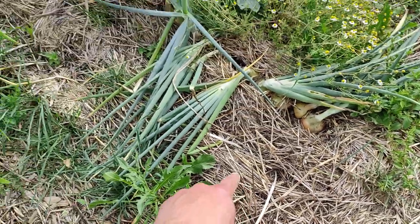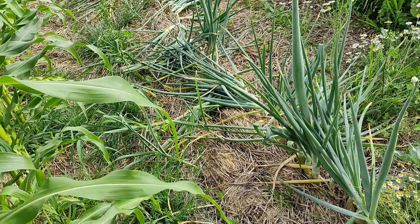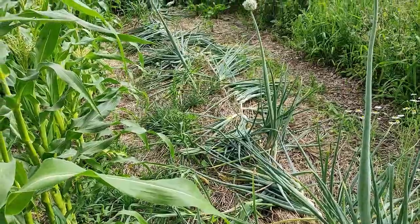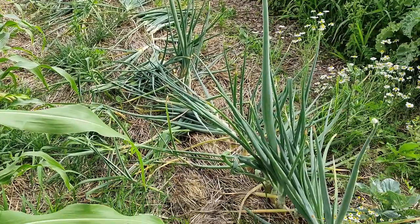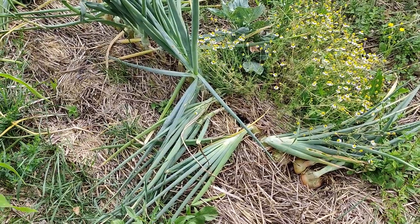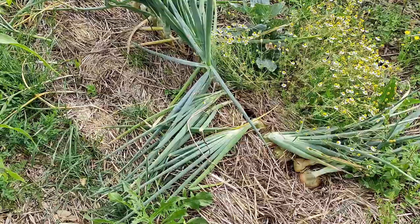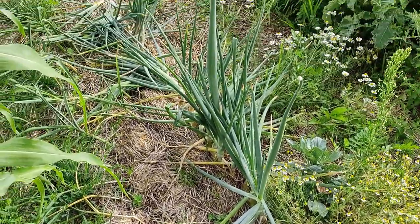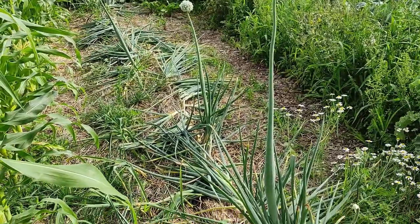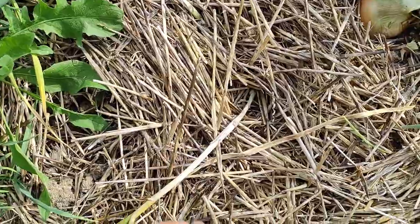Before it starts rotting in the ground, I'd say we start harvesting. We have a whole row that goes all the way down there. Some garlics look fine and I'll probably leave those in. Same goes for the onions - some of them have to get harvested soon too, but the leaves on the onions look better than on the garlic, so I think they still have a bit of time left.